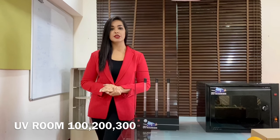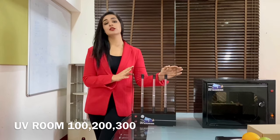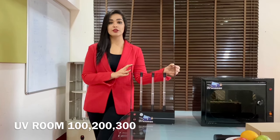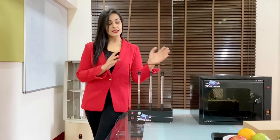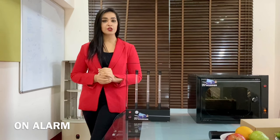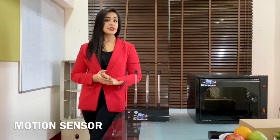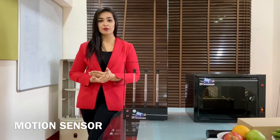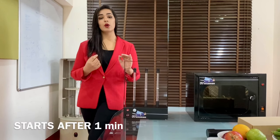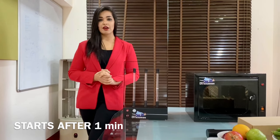The UV Room range comes in 100, 200 and 300 variants which determine the area in square feet they can sanitize. For example, this is a UV 200, which is adequate to sanitize 200 square feet. Since ultraviolet rays are harmful to us, it is advisable to immediately leave the room once you switch on the device. We also have additional safety features like an alarm which keeps beeping while the device is functioning, going off after 15 minutes. We also have a motion sensor in case your kids or you enter the room by mistake — the device will stop automatically. There is also a 1-minute gestation period after switching on the device, giving you 1 minute to leave the room.